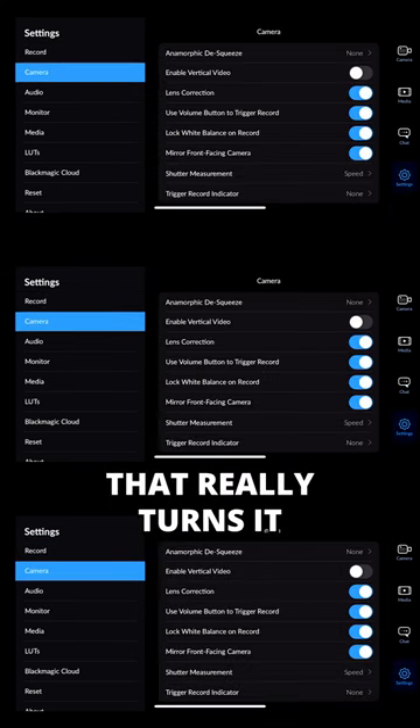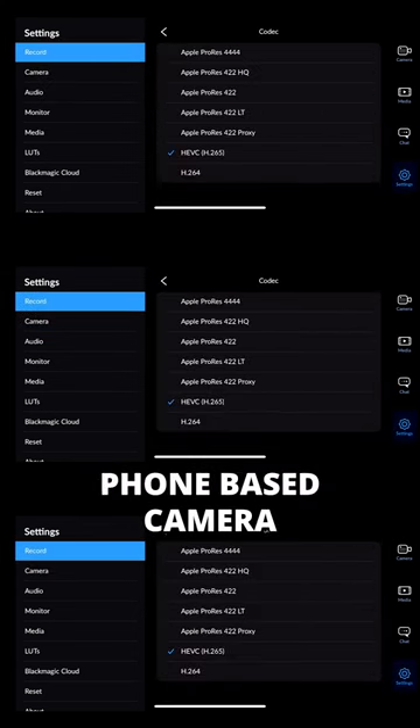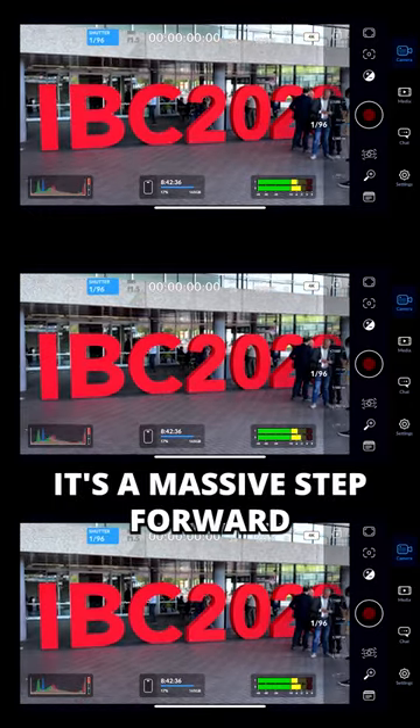Working with Apple in producing an app that really turns it from being a phone-based camera into something that has professional control — it's a massive step forward.